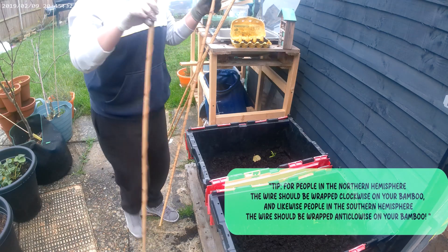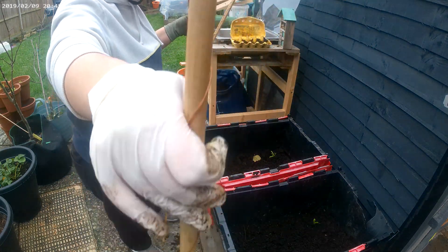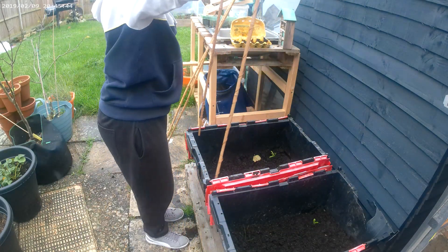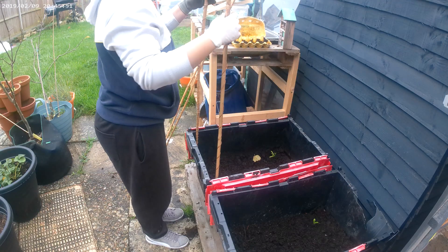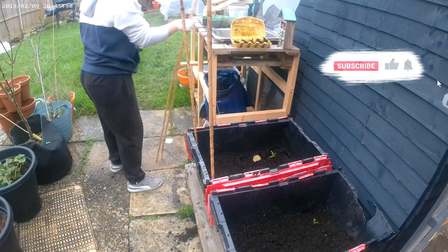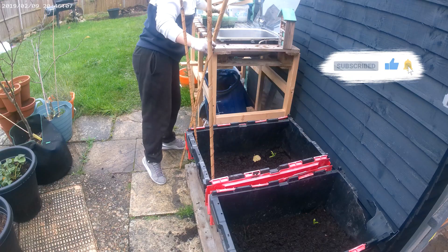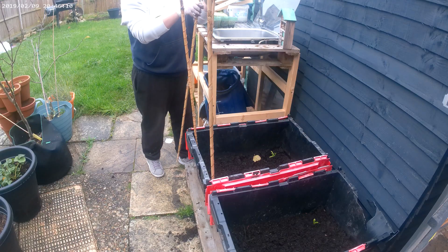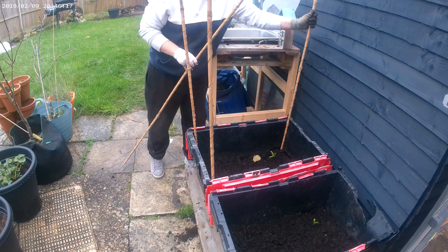Electroculture is based on the idea that copper wires can channel the Earth's natural electromagnetic energy to help plants thrive. Sounds like science fiction, right? Well, to test it, I've wrapped copper wire around bamboo sticks and planted them evenly in this container. The theory is that copper antennas will boost nutrient absorption and stimulate growth.